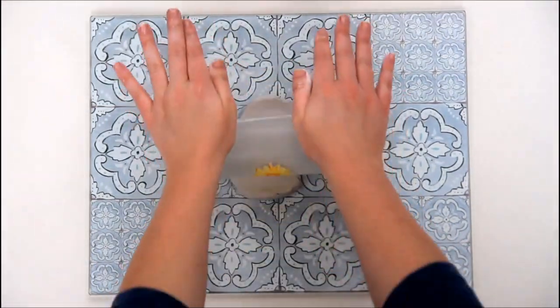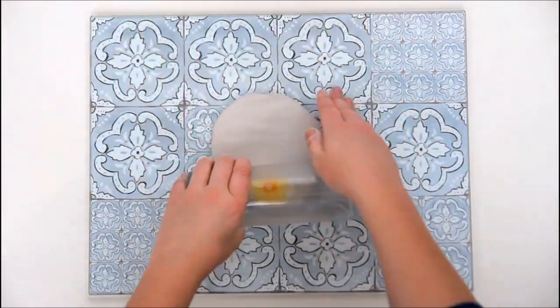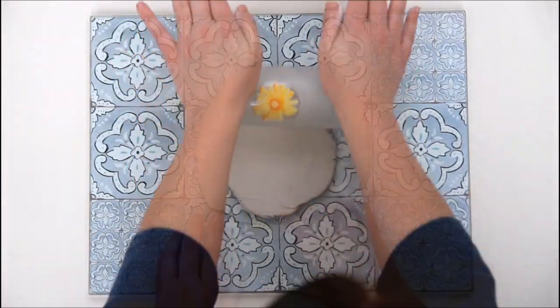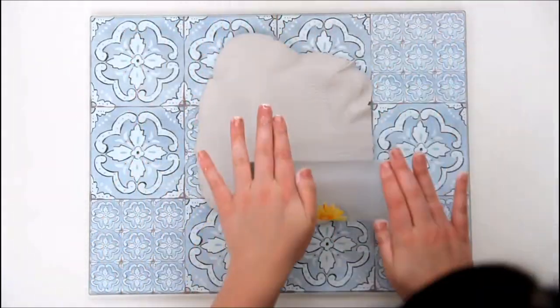The next thing you need to do is start rolling out your clay. You can use either a rolling pin or, like I am, a glass, and you need to roll it out until your clay is about three to four millimetres thick.